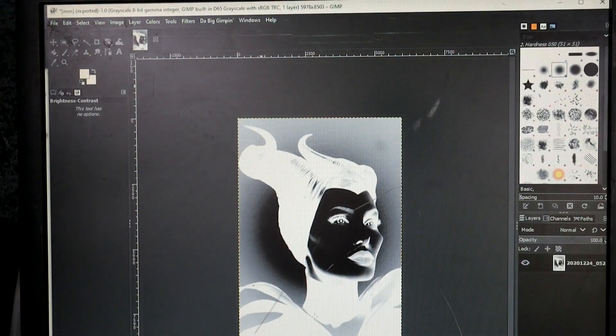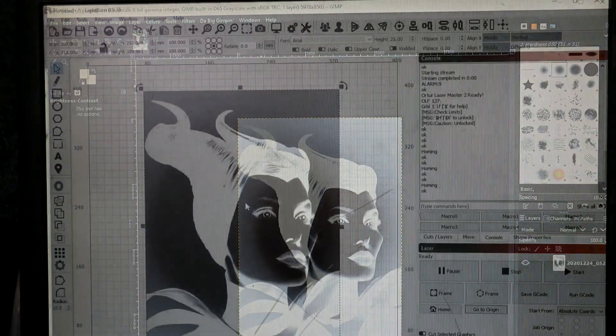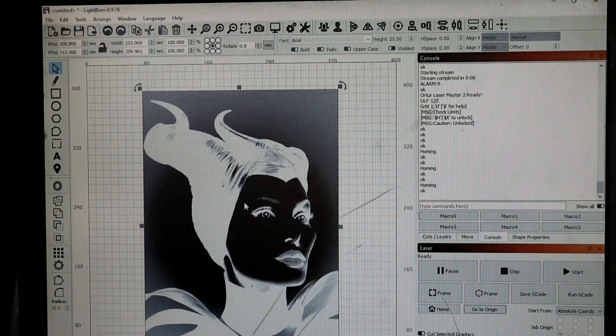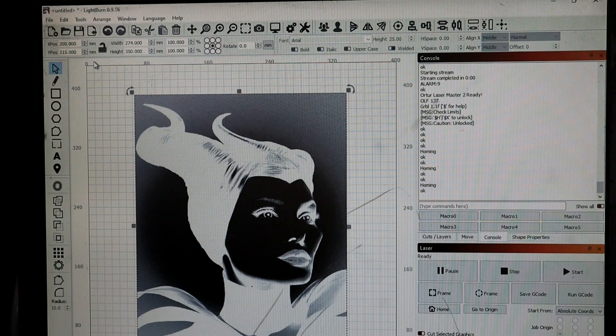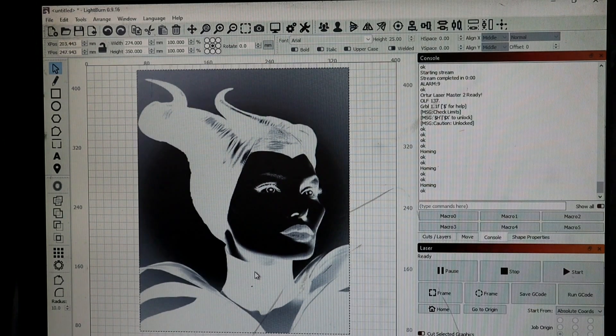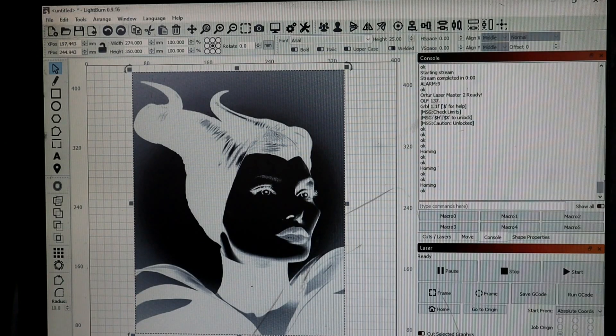There we go — we're gonna load it into LightBurn, wait until our canvas finishes drying, and we're gonna make this burn. We've got our image loaded into LightBurn. The only thing we're gonna really do is change the width to 274 and the height to 350, so it fits on the canvas — this is an 11 by 14 canvas. Move it a little bit, get it right there, and we're good. We'll line it up once the canvas is dry.